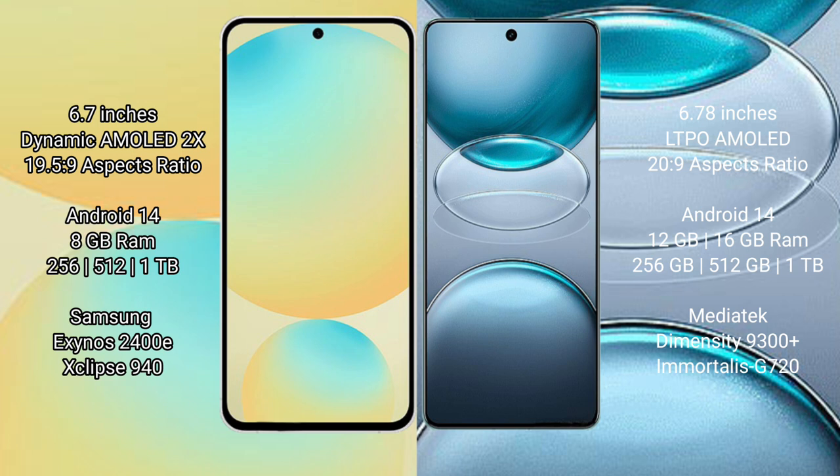Vivo X100 S Pro runs on the Android 14 operating system. Samsung Galaxy S24 FE has 8GB RAM and 128GB or 256GB and 512GB internal storage, with a Samsung Exynos 2400E processor and GPU 940.